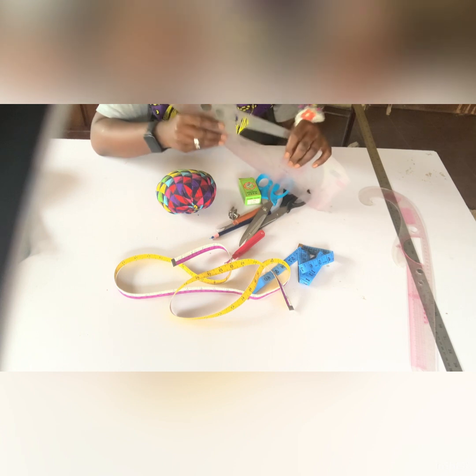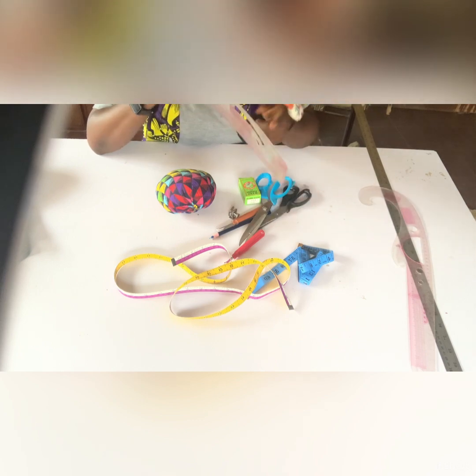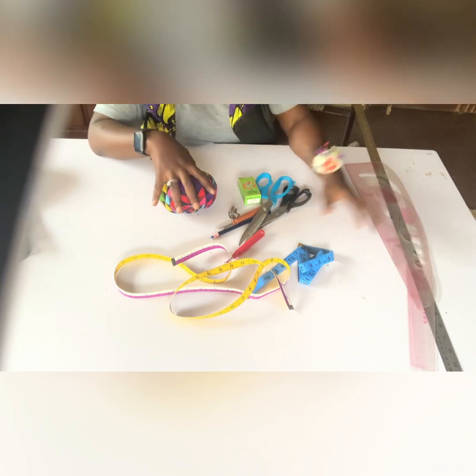Next, you need this curve — you can use it as a hip curve to curve your pockets. It is a lifesaver, trust me. You also need this small pattern master. You can see the 90-degree angle here; it's very important. You can use one section as a small ruler and use the curved part to contour your bust area.